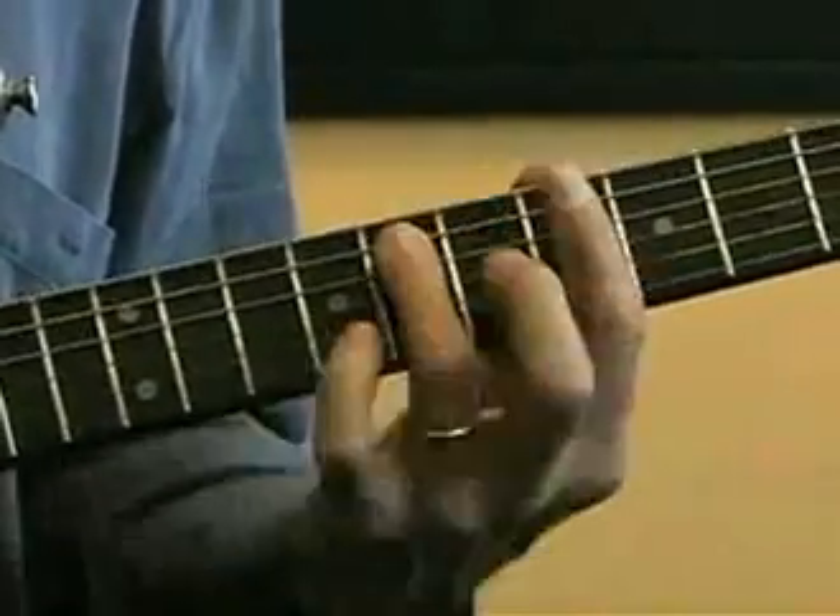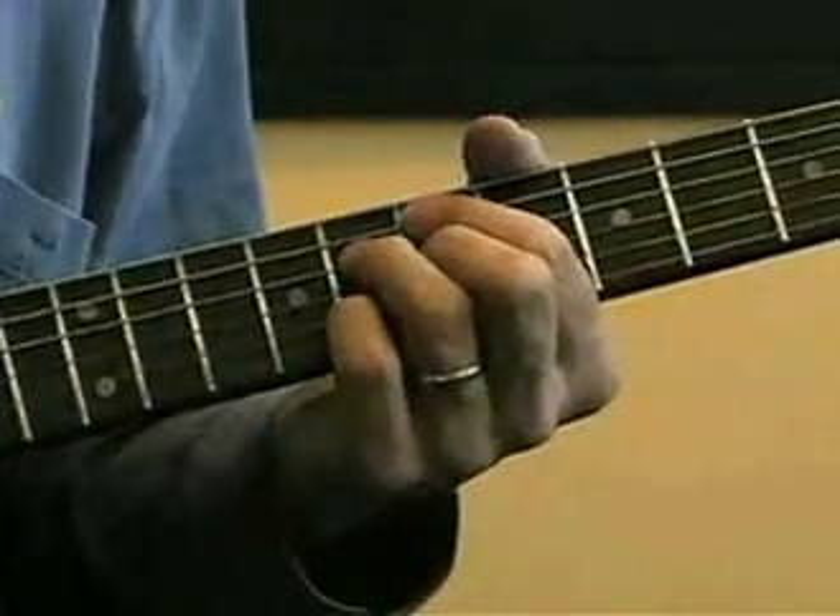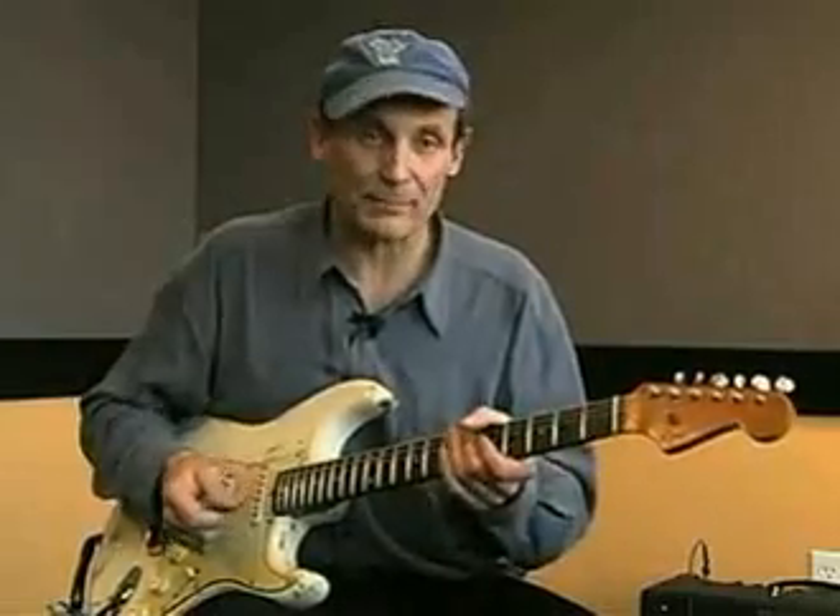Those are all interchangeable. One time I might play the F7 here, the Bb here, and the C there, or F7 and the Bb9 and the C9. I want you to practice that both ways when you get to this one.